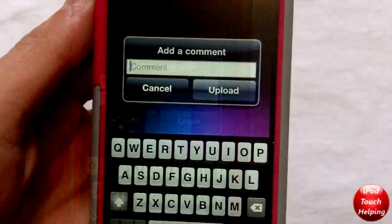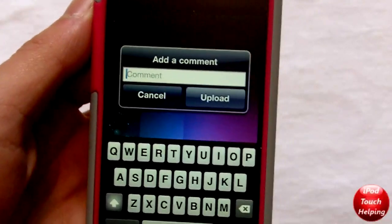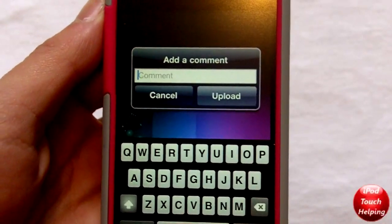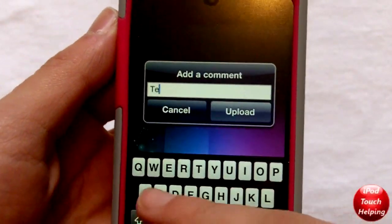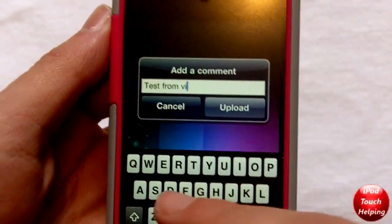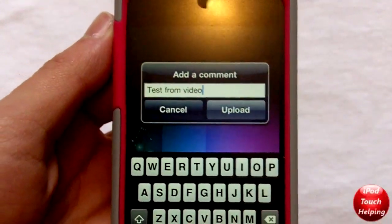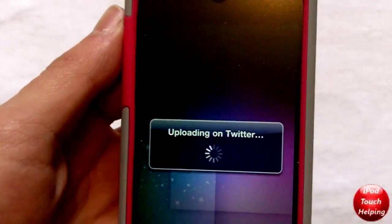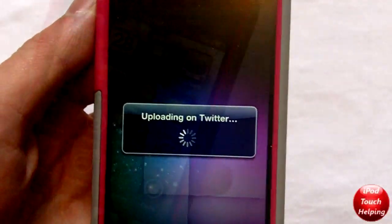If you guys want to follow me, my Twitter name is itouch helping. I just finished putting in my password as well, and now you can add a comment — I'm just going to say 'test from video.' Then I click upload and it says uploading to Twitter. It's as easy as that.